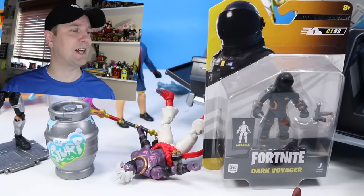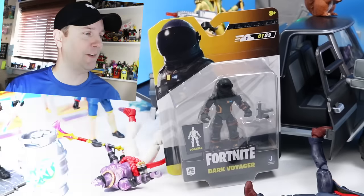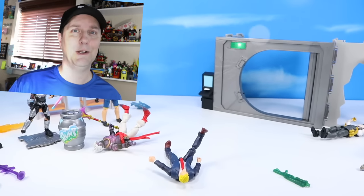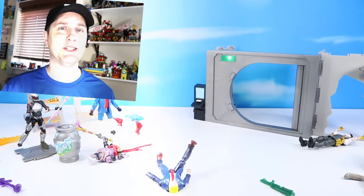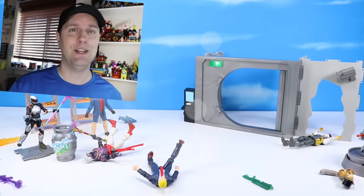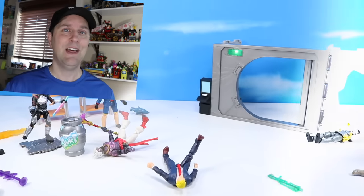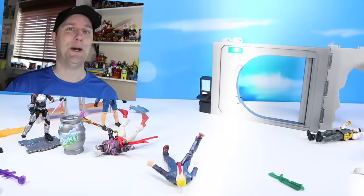Hopefully in a little bit we will get to that smaller scale line of Fortnite figures as well. Thank you so much for watching. If you liked this video, please don't forget to give us a squike, a squirrelibe, and a squamette. Let us know your favorite new Fortnite solo mode figure or the vault — what did you think was inside? Thanks again for watching.